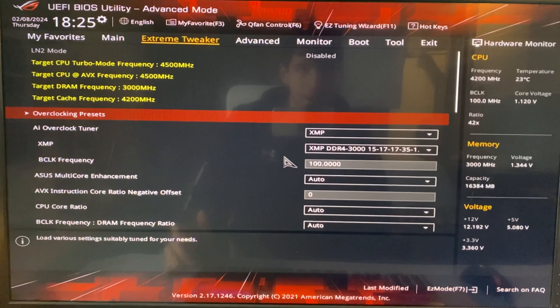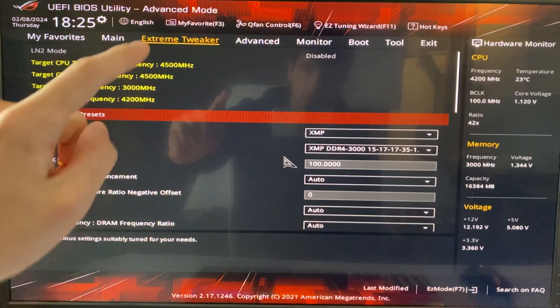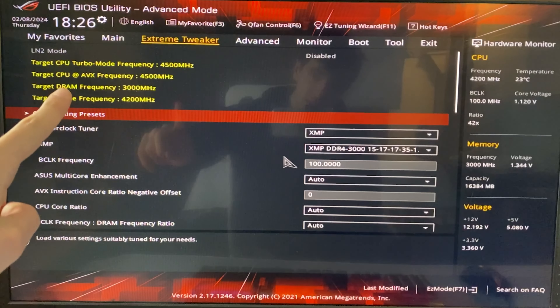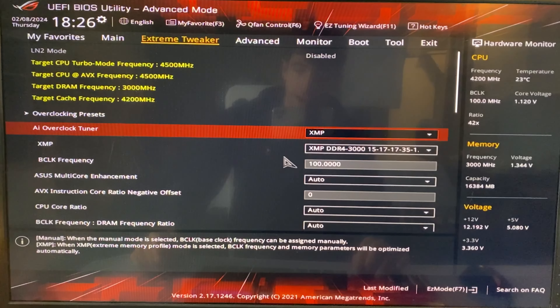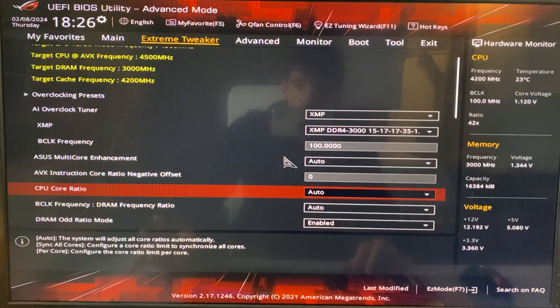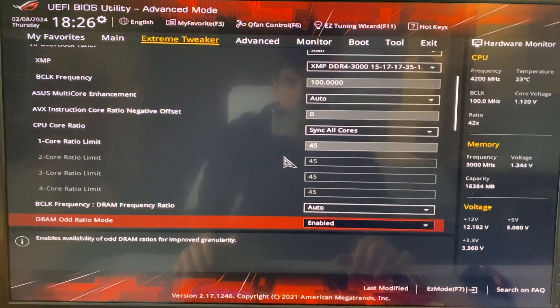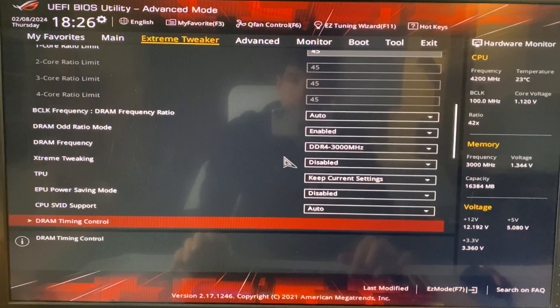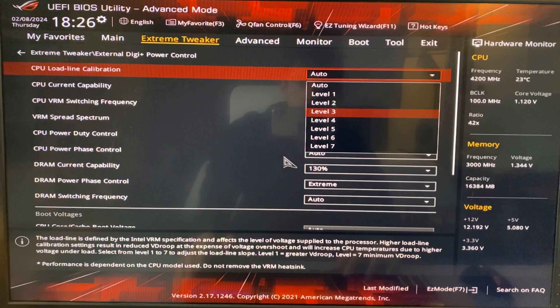Here we are in the BIOS. Our CPU is running at 4.5 GHz even under AVX, with the cache at 4.2 GHz. First, enable XMP — it's basically free performance. We want to keep 4.5 GHz but get a lower voltage. Set the CPU core ratio to 'sync all cores' and put 45, giving us 4.5 GHz. Then go down to load line calibration — in our case it's under external DigiPlus power control — and set it to level 3.